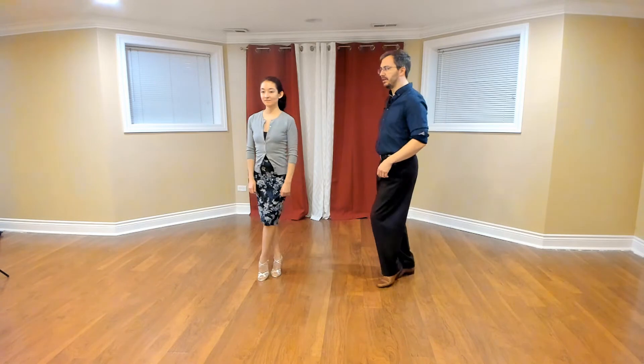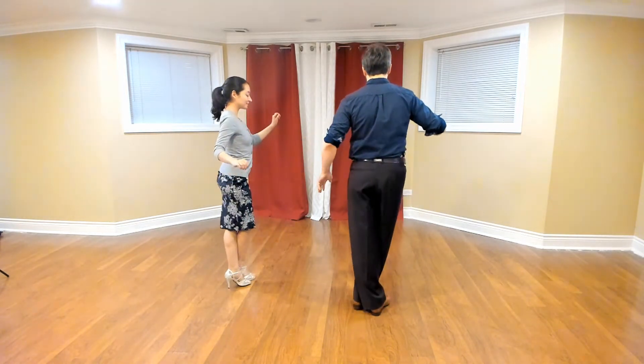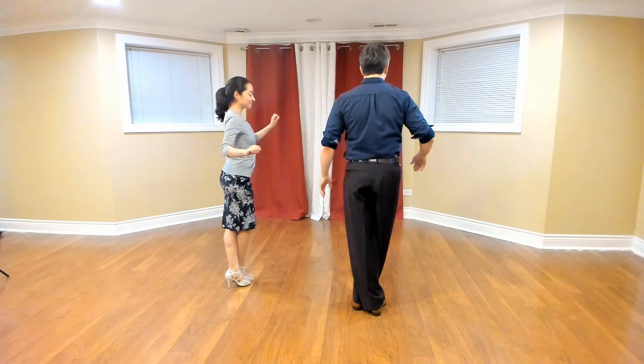Moving on, we're going to do the same thing going to our left. We're going to put our weight on our left foot and bring the right foot behind the left into a tight back cross. We're going to pick the left heel up and slide it over our toes as we take that side step. From here we'll continue and pivot on the left foot as we make this cross, then unwind that foot to take the side step. Pause the video and try that going to the left now.